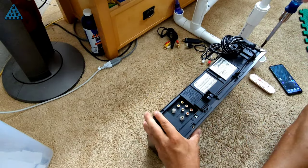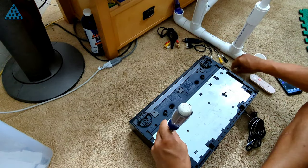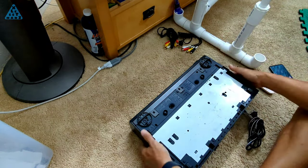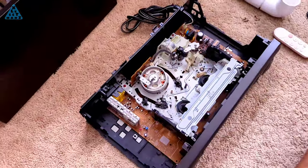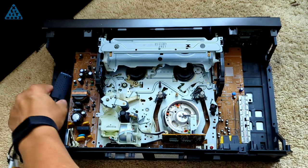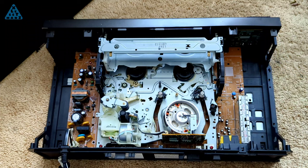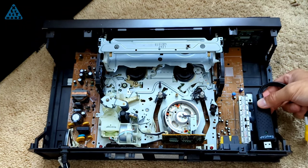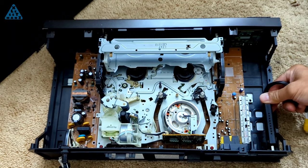I'll open up the VCR to see how much space I'll have to work with. Equipment from back in the day never tried to be efficient with internal space, so things like televisions and VCRs had lots of empty space inside when opened. As you can see with this VCR, the EasyCap could go on either side. It'll depend on how I extend the USB connection from the EasyCap so it can connect to a device outside of the case.